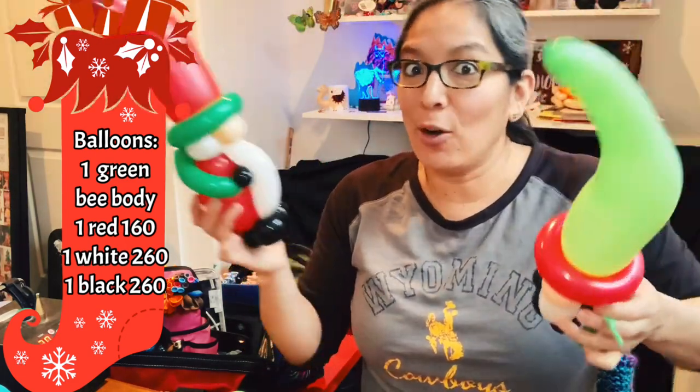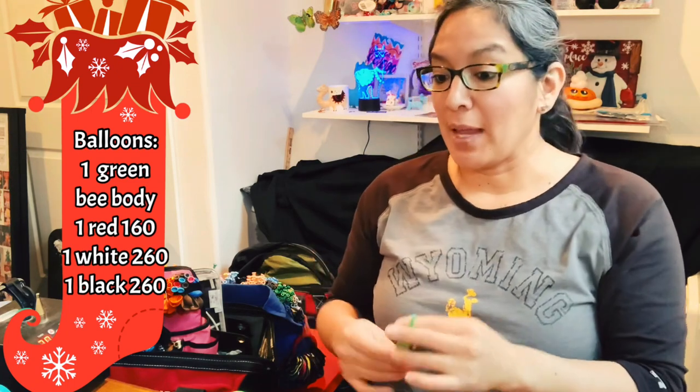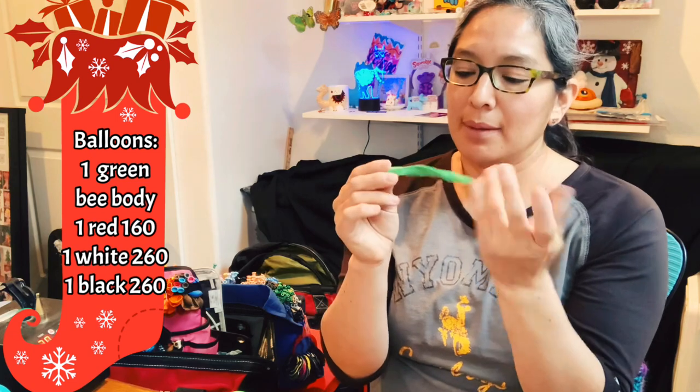I'm thinking Christmas because we're getting closer to Christmas. But Thanksgiving — why not? Try it with orange, or this green with orange. Now, you have to make sure you have a good quality bee body, because you have to inflate the balloon almost all the way.